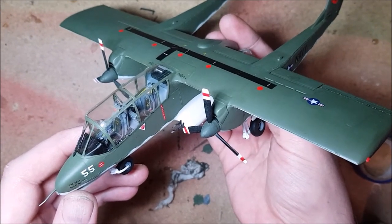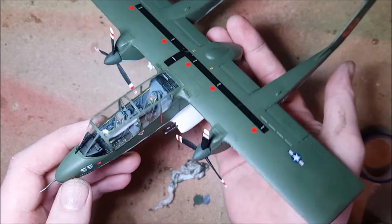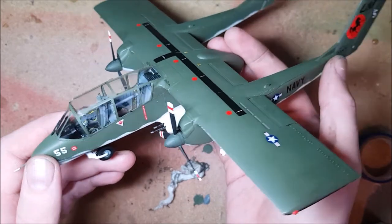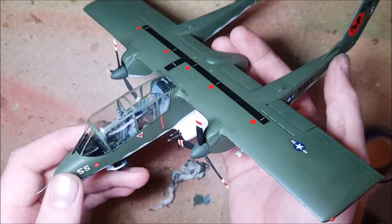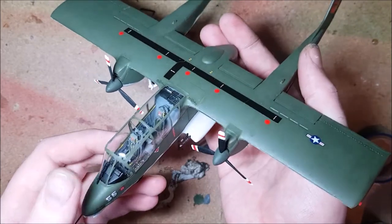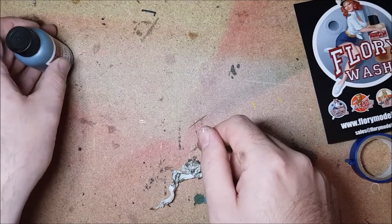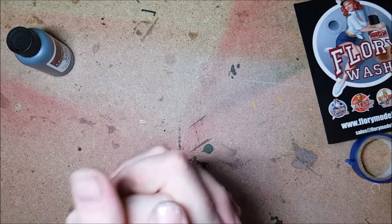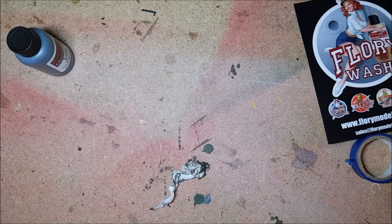Apparently this weathering stuff is made with clay in it plus a few other ingredients to break the water tension. You simply throw it onto your model and then rub it off with a damp cloth until you get the look you like, and then seal it all in with a clear coat to keep it from moving around. The stuff doesn't set like paint and being clay based it can be reactivated and washed off any time — almost.